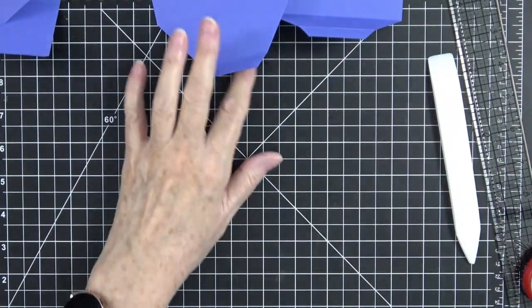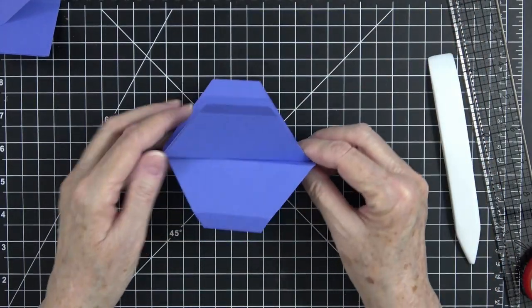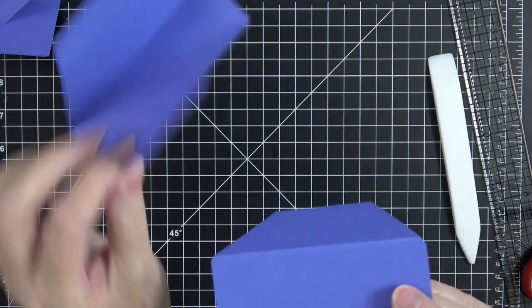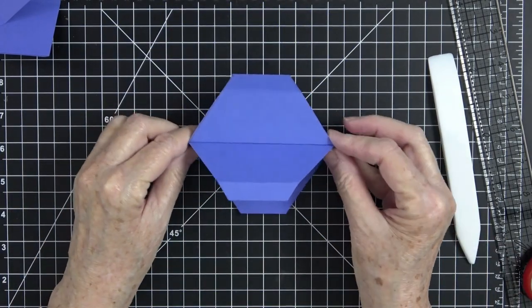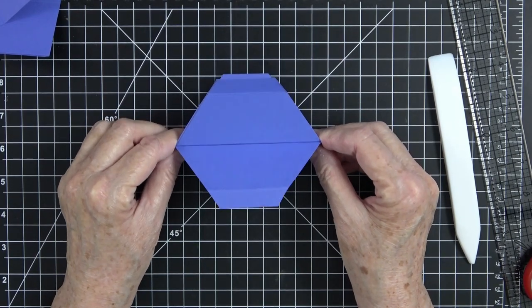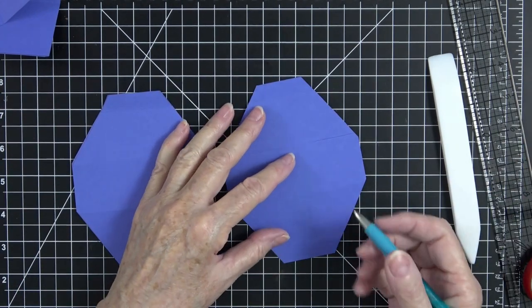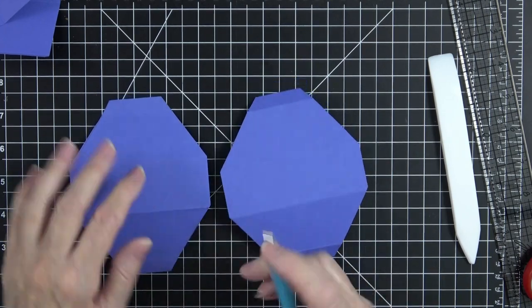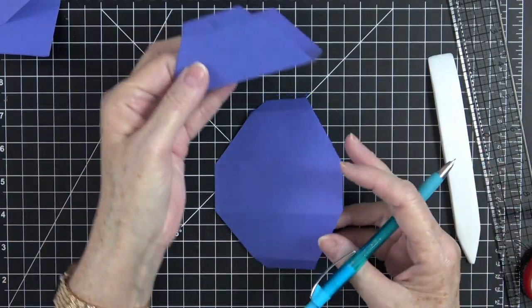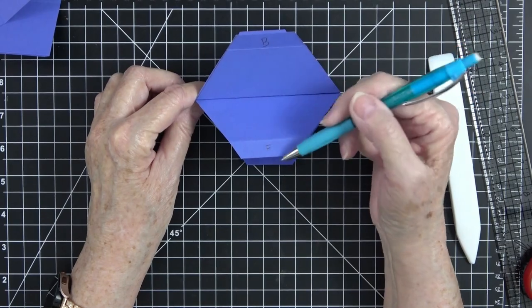The next thing we need to do is establish what is going to be your front and what is going to be your back. These two big flat pieces will glue together, but let's not do that yet. Decide what you want for your front and back — it will matter when you start putting it together. I'm going to put an F on this one and a B on that one so I know this is my back piece and this is my front.